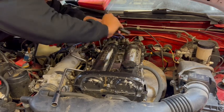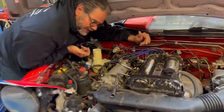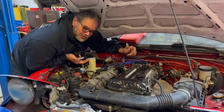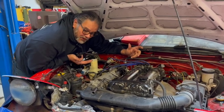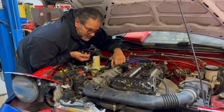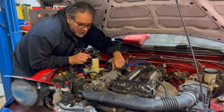Now this engine is cold, so I'm probably going to have some lower readings. It's better if the engine is warmed up, but this engine suffered a failure so we're just going to see how bad the failure is. I already have a sense of how bad it is - it's not good news.